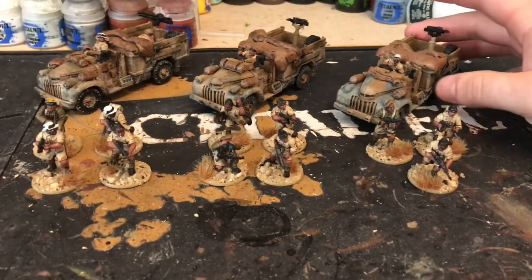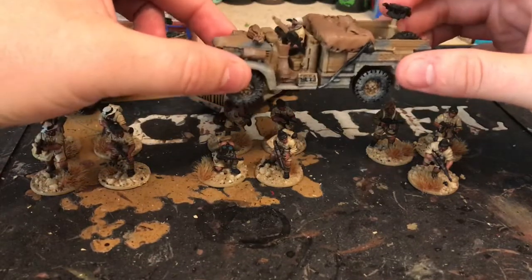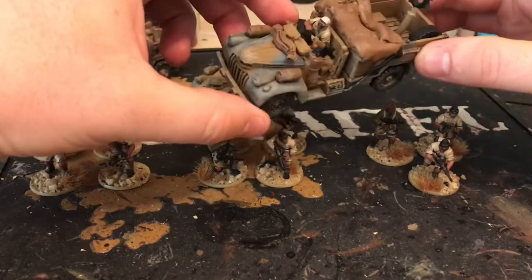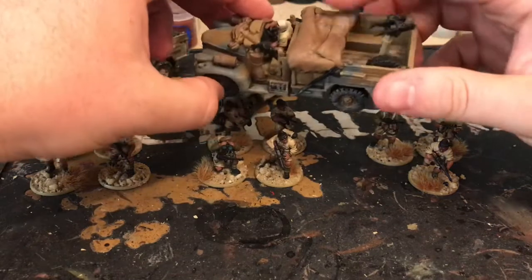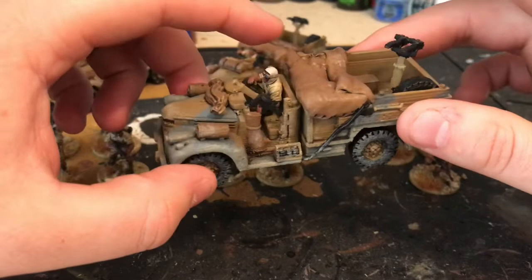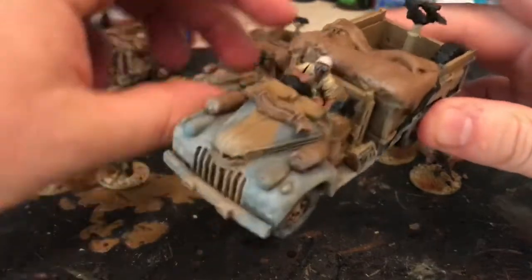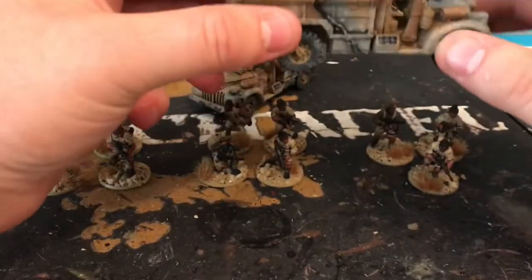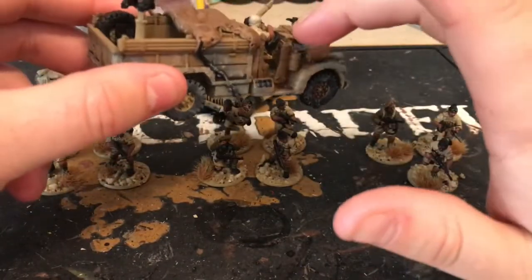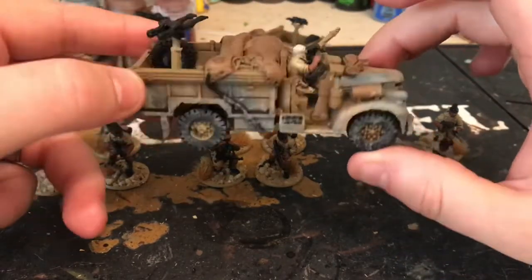If you've seen the previous video, these trucks are from Paint and Glue Miniatures — they're 3D prints. I basically added bits and bobs, some stowage, and made a tarp all out of green stuff. I butchered one of the infantrymen to act as a driver. If you look closely he's lost his legs, but if I got these again I'd probably cut out the steering wheel and drill down so I can get a figure with legs in properly.